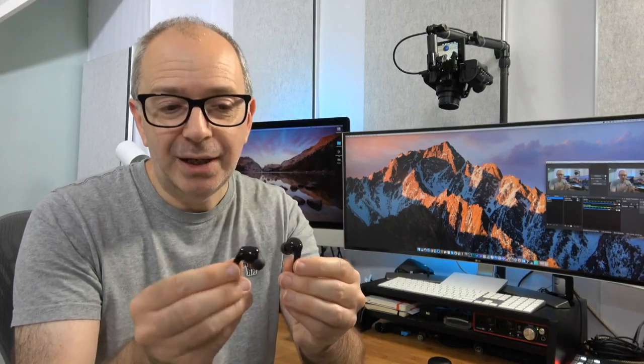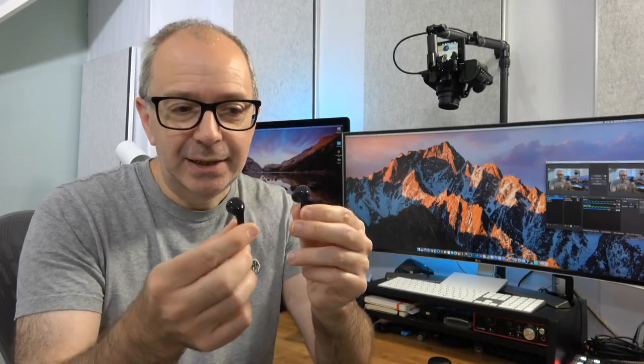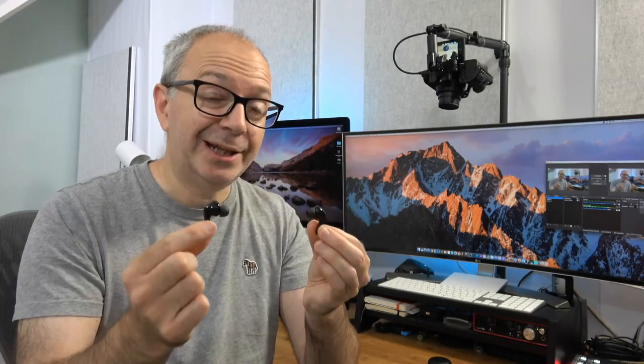The one thing I might change is the glossy finish — on the black they do pick up fingerprints; on the white it would be less of an issue. Also, because they're so light, people could confuse these for a cheaper pair of earbuds, but they're very well made. You really have to hear these to appreciate what your money's being spent on.